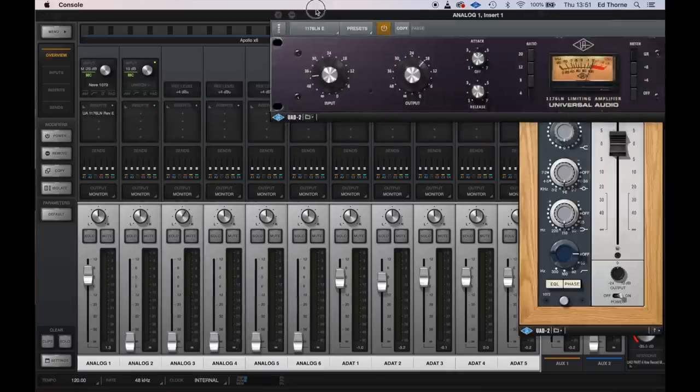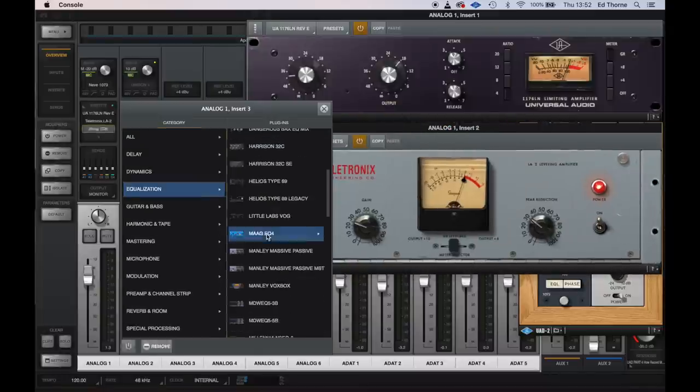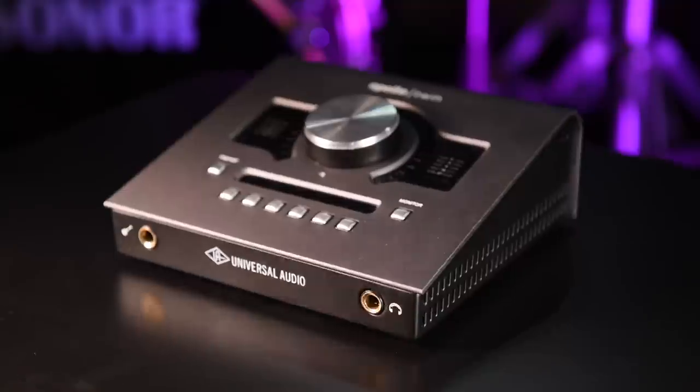A key criticism: an integral part of Universal Audio's Apollo infrastructure is their monitoring, mixing, and processing application called Console — by far the most advanced and flexible monitoring software on the market. I was really hoping UA would release a light, non-DSP-reliant version with Vault. I appreciate Console is a feature that separates Apollo from Vault, but I was hoping for that level of functionality rather than a simple direct monitoring function where you can't even balance levels on the interface itself. The lack of monitoring software also means no loopback functionality for podcasting or streaming.